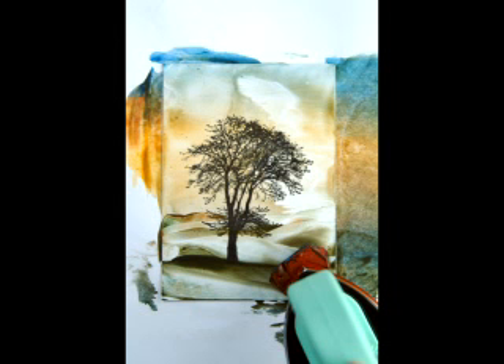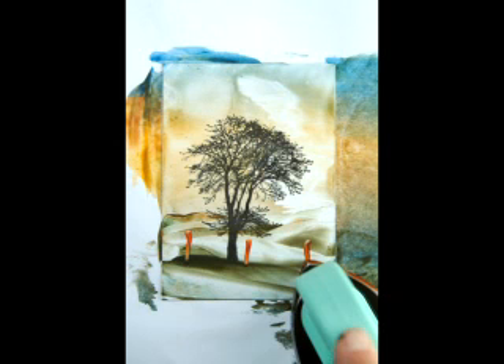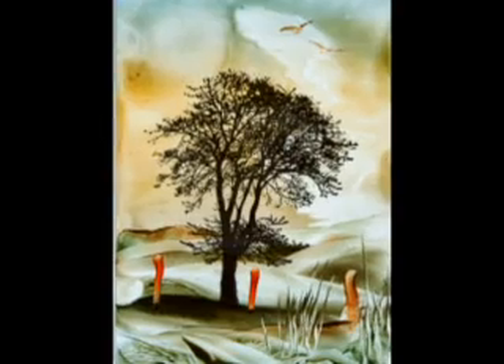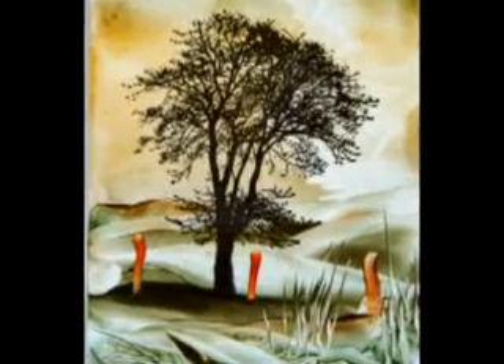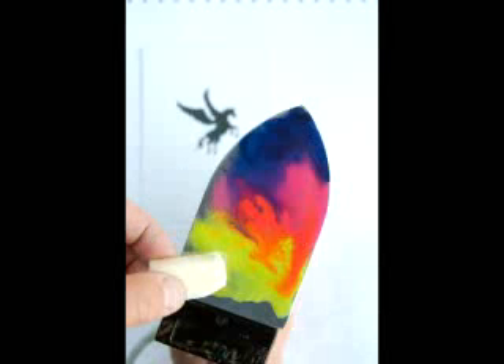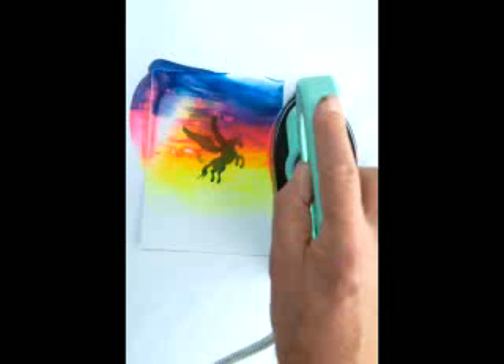Then you can use the tip of the iron to add some details — posts, like a little fence, or to put in grasses like you might normally want to do in a landscape, or dab into it. So now we've got a nice, firmly anchored and earthed tree, where the Pegasus flies. Seahorses underwater, tree anchored, Pegasus flying.